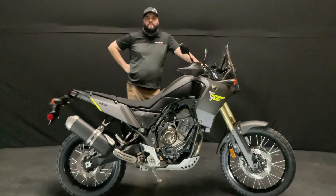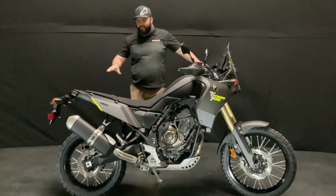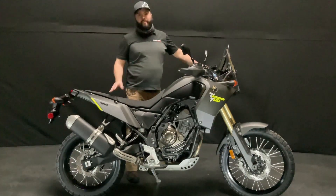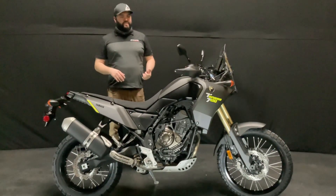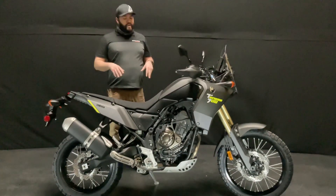Hey guys, John again here with another Eklund Motorsports video. Today's focus is more or less an unboxing of the 2021 North American version of the Yamaha Tenere 700, which we've been waiting a long time for. You've seen British people already review this thing probably about a year ago, and today's focus is just getting up close to the features of the North American ones that ship.